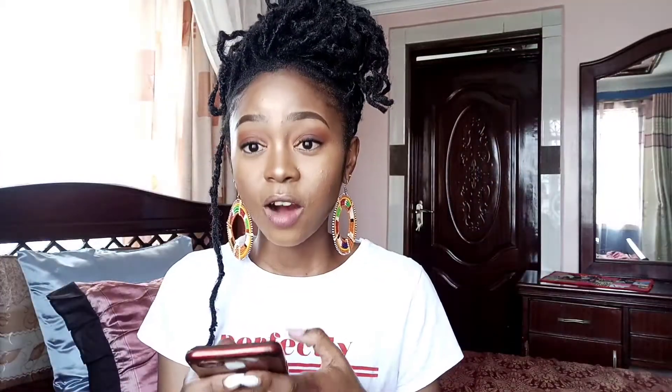The question is retouch — how often should I retouch? How often you retouch depends on how fast your hair grows and how neat you like your hair. I personally do not like very neat hair, so my retouch is at least once a month, and my hair grows at an average normal rate. I would say once a month, or once in two months. For people whose hair really grows fast — especially people with looser hair texture — the lock tends to slide, so you will need to be retouching more often.